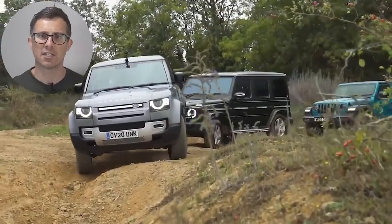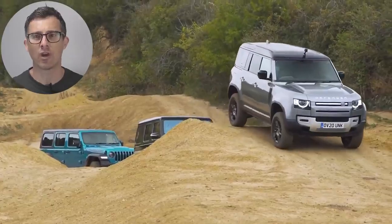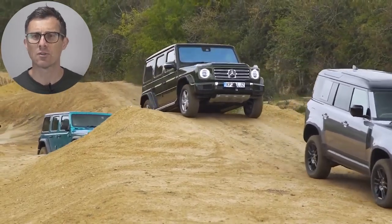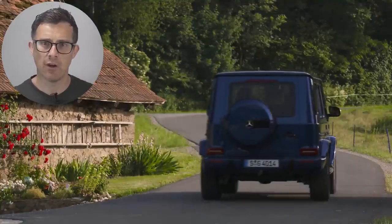I tested the Mercedes G-Class against a Jeep Wrangler and a Land Rover Defender in an off-road battle to see which was best — and you might be surprised by the result. There should be a link popping up on screen, and there's also a link in the description.